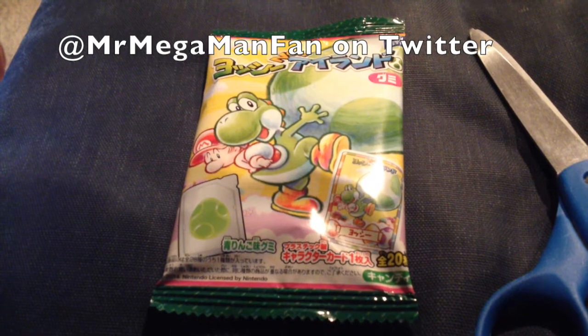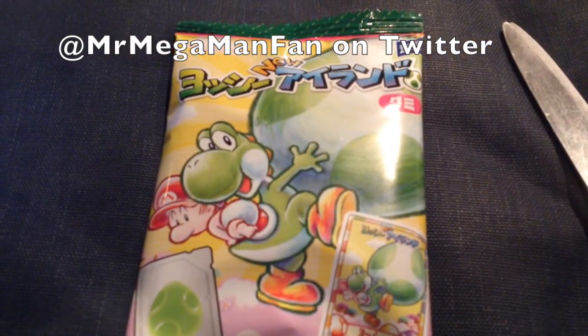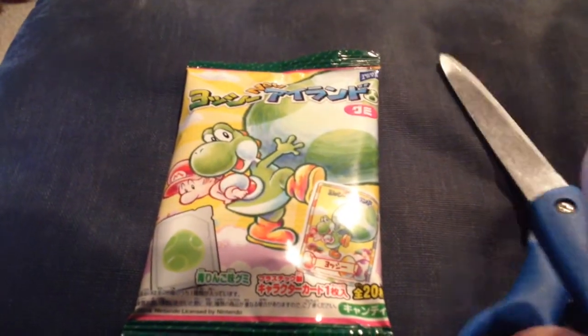Today on Mr. Mega Man Fans Wacky Products from Japan, it's Yoshi Gummies, and they appear to be based on Yoshi's New World. I got these a while ago from J-List, but today I'm actually going to open them and try them.